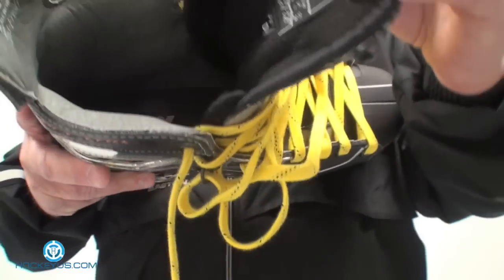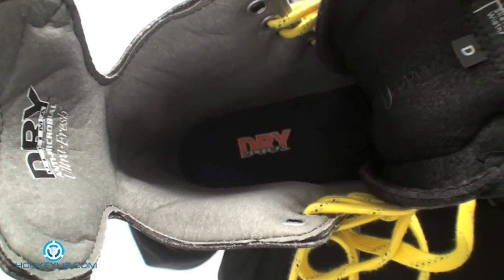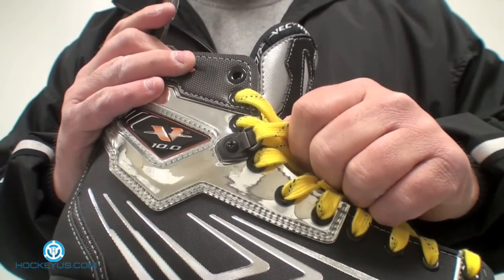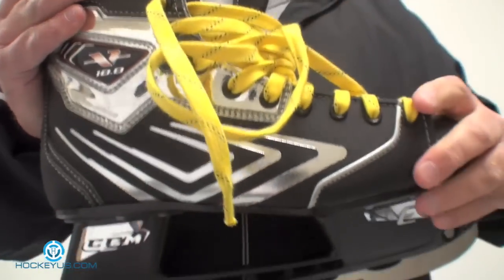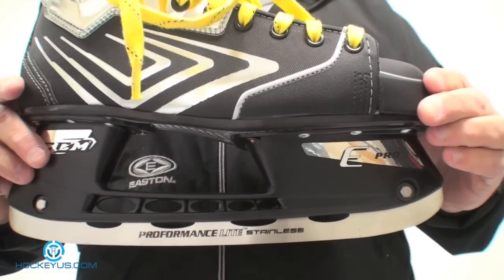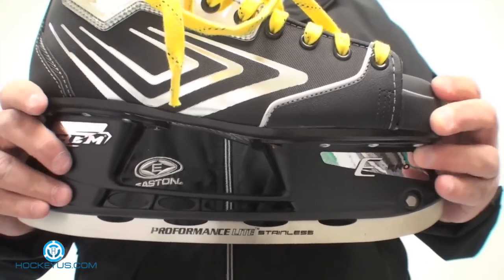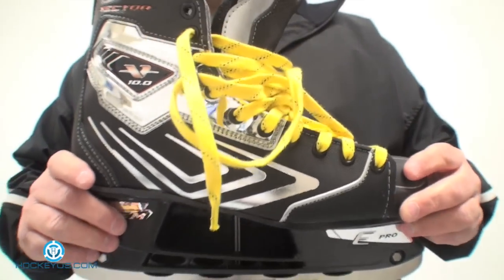The interior of the skate, pretty much like every CCM line, now has the Ultima Dry lining. Same thing with the footbed. It does have the locking mechanism on the skate on the fourth eyelet down — you pop it over, pop it out to unlock it. Same thing with the holder: it is the E-Pro holder with your scalloped performance light stainless steel runner and a two-bolt system for easy blade replacement.